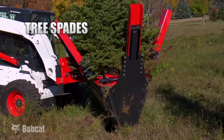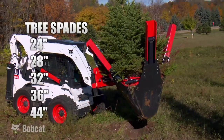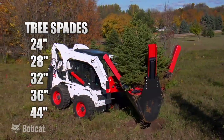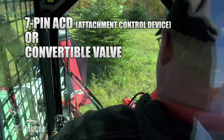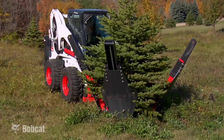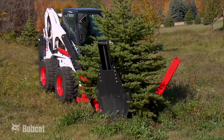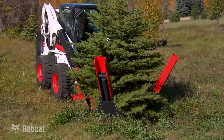Bobcat offers a new line of Tree Spades in 24, 28, 32, 36, and 44 inch models. All Tree Spade models can either be operated with a 7-pin ACD version or a convertible valve version. The 7-pin ACD version is operated right through the handles of the skid steer, and on the convertible valve you have the choice of operating it through the 7-pin ACD through the handles of the loader or through a pendant control kit.